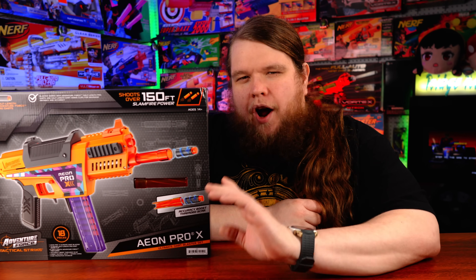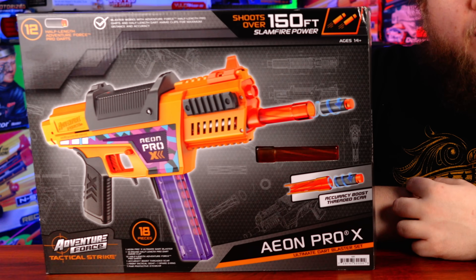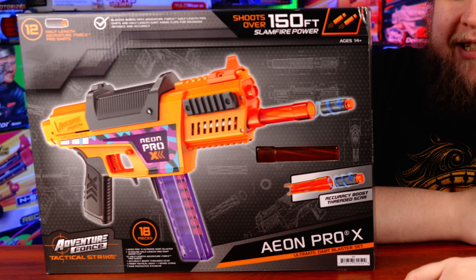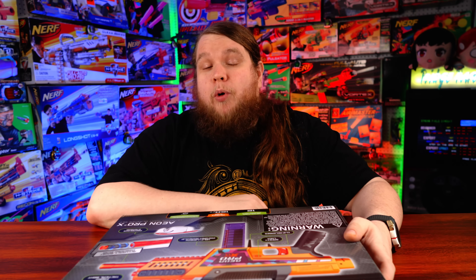Infamously, I said that the Aeon Pro was better than the Nexus Pro in almost every single possible way. But does that prediction hold true with the Aeon Pro X versus the Nexus Pro X? I've already taken a look at the Nexus Pro X, so if you want to see that video, it's in the top right corner.